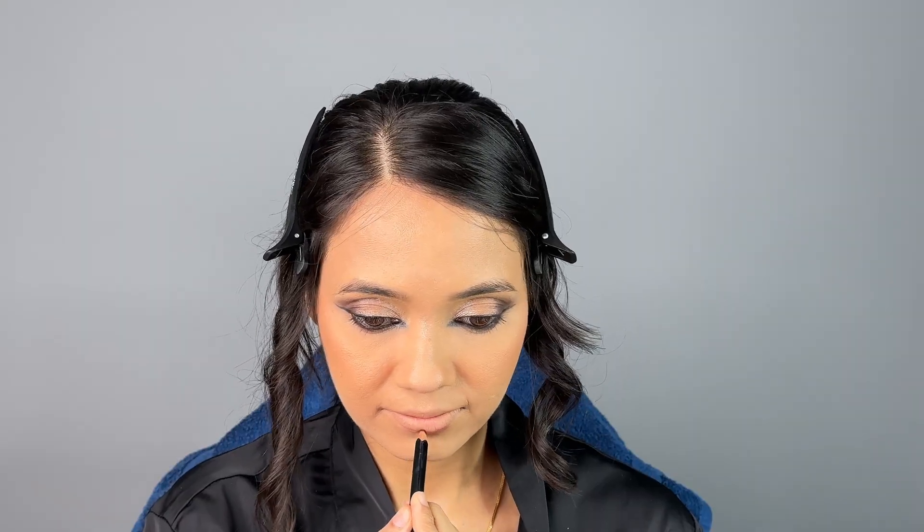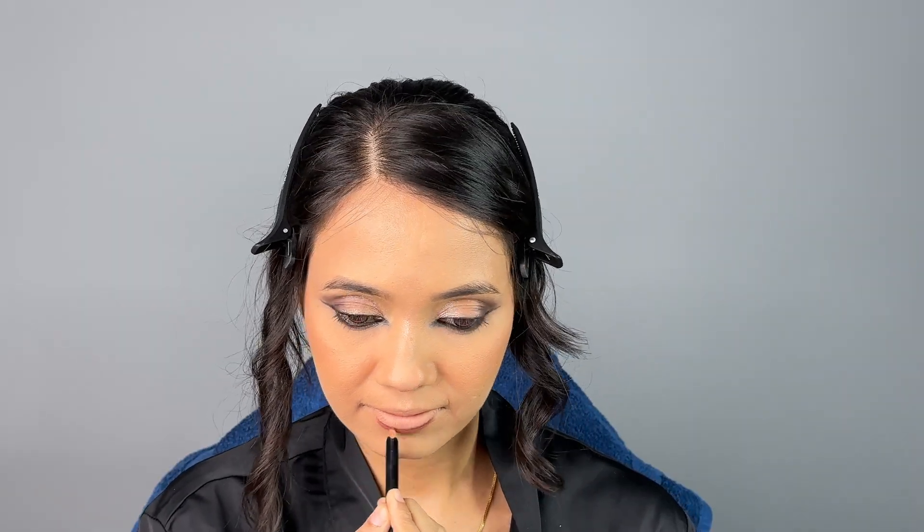I'm using a lip liner from Anastasia to outline the center, then filling it in using a Maybelline lipstick with a brush. And here is our final look — I hope you guys are liking it and found this video useful.